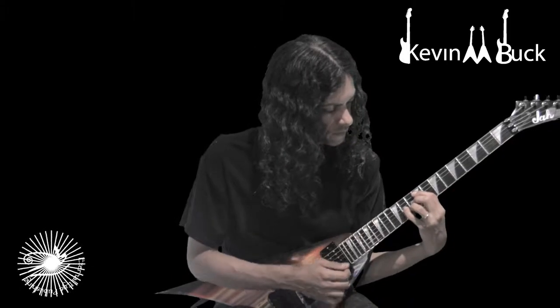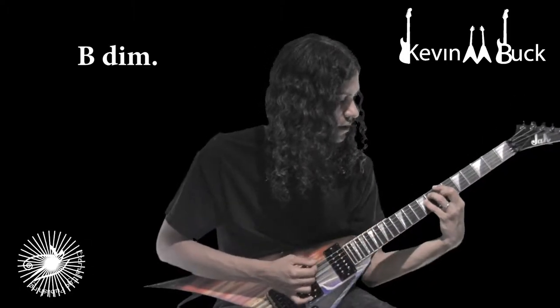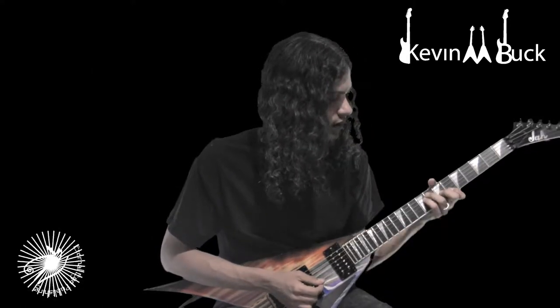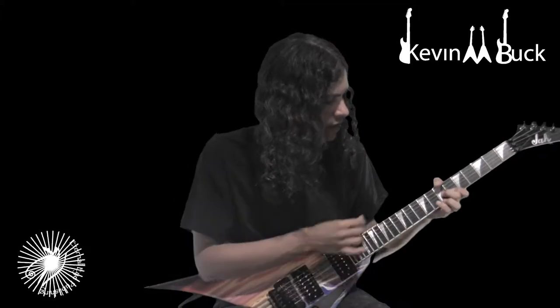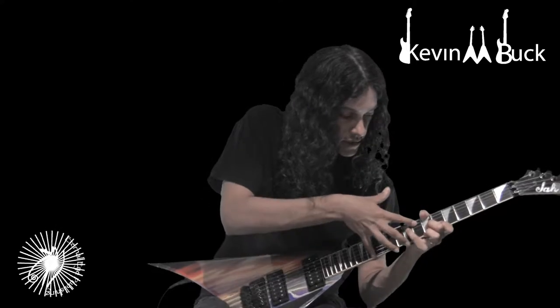Or crossbar. 6-string diminished, same thing — crossbar or thumb on the bottom. Trying to get that E. If you wanted all 6 strings for diminished, I don't recommend trying, but you could do this.